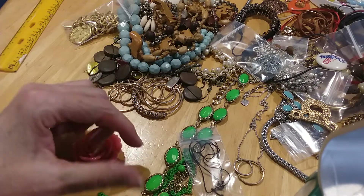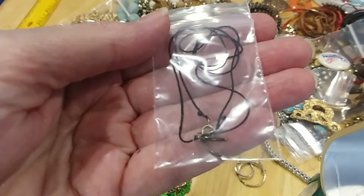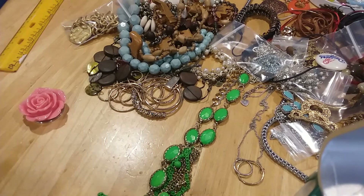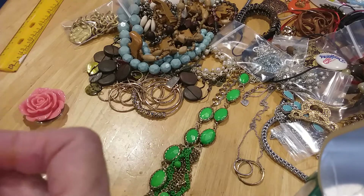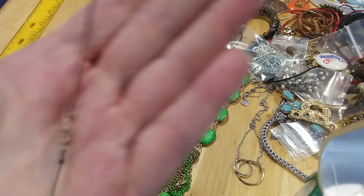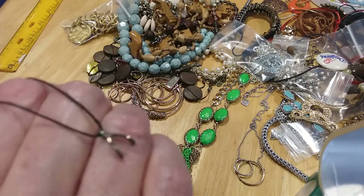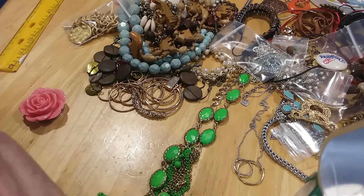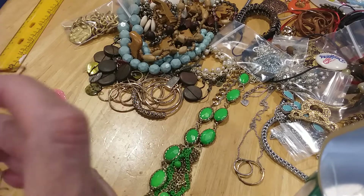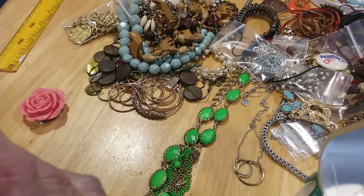Then we have this tiny little wishbone. The clasp is silver — it's on a string with a silver clasp. Here's the 925. Here's the string, and it's a little wishbone, which I couldn't find a mark on. I'm not sure if it's silver, but it probably is. Very dainty — that's a pretty cool little piece.